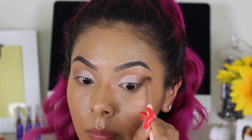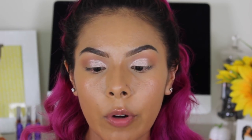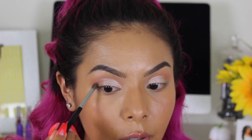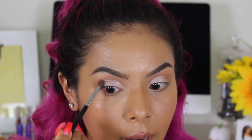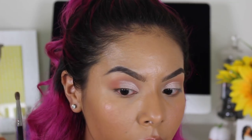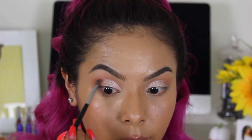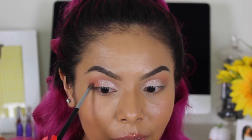Now we're going to take back the color Finders Keepers and pop it on the outer corners using a Morphe M506 — a nice fluffy blending brush that I also like to use to pack on color. I'm placing it right on the outer edge, and you can see the pigmentation right away. I love these colors because they're very wearable no matter what hair color you have — they go with everything.